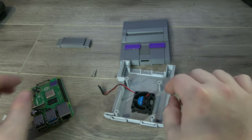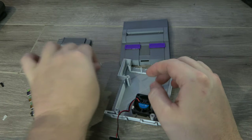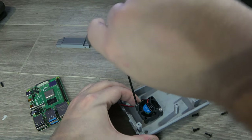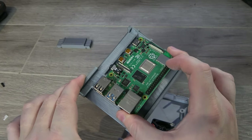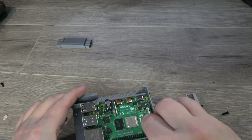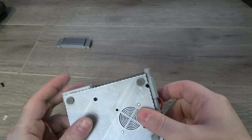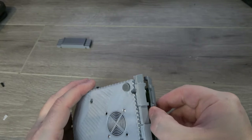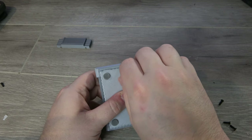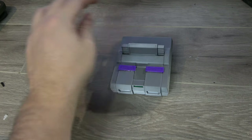Next we can go ahead and get our fan mounted into the bottom, using some M3 x 10mm screws and screwing them right into place. We can go ahead and install the Pi in the top half of the shell by lining up the ports and dropping it into place. Then connect the fan with the 5V end and ground. Line up the two sections of shell, making sure you don't have wire sticking out of the front. With the two sections together, all we have to do is put on our M2.5 x 8mm screws and screw them into place.